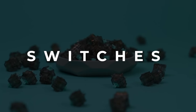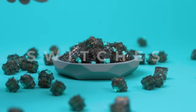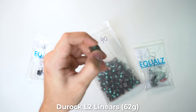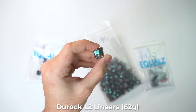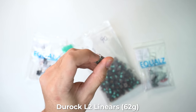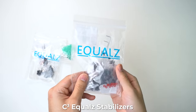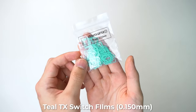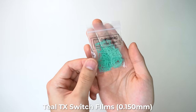Next up we have our switches. MODE has actually sent over some Duroc linear switches with a teal stem to go with the overall theme of today's build. These have 62 gram bottom out springs so it's going to be a little bit lighter than I'm used to but it should provide a very smooth typing experience. They've also sent some C3 stabilizers which I've never used before but from what I've heard they should be really smooth. And they've also sent over some teal TX switch films to use with the switches.